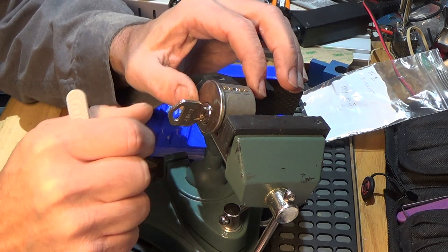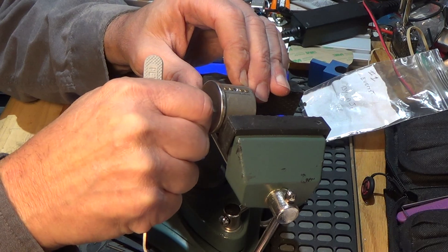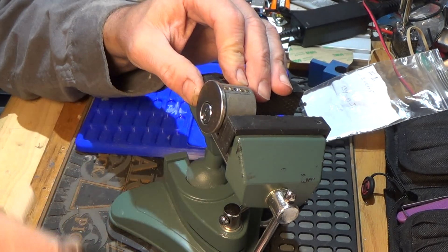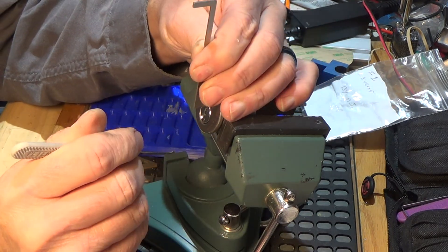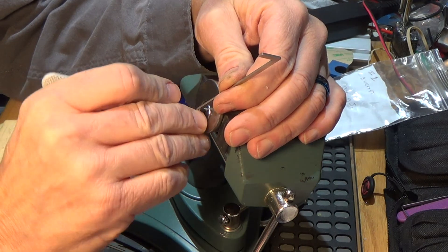I noticed that it's got one of the holes missing in the top — one of the little grub screws — and you've got to pull out on the key a tiny bit to get it to turn. But so far so good. Let's see if we can't get into this and see what makes it tick. It is on a Kwikset keyway.